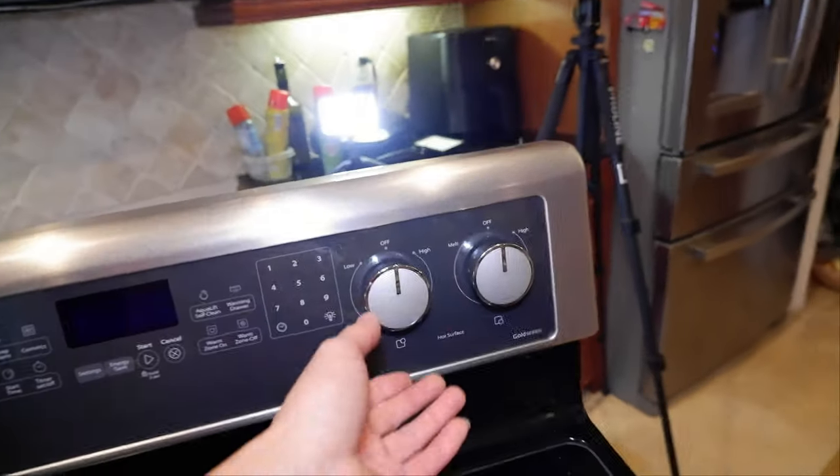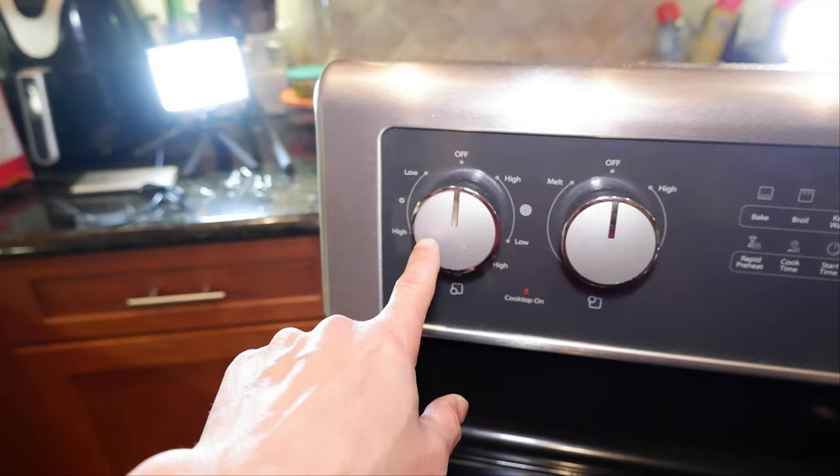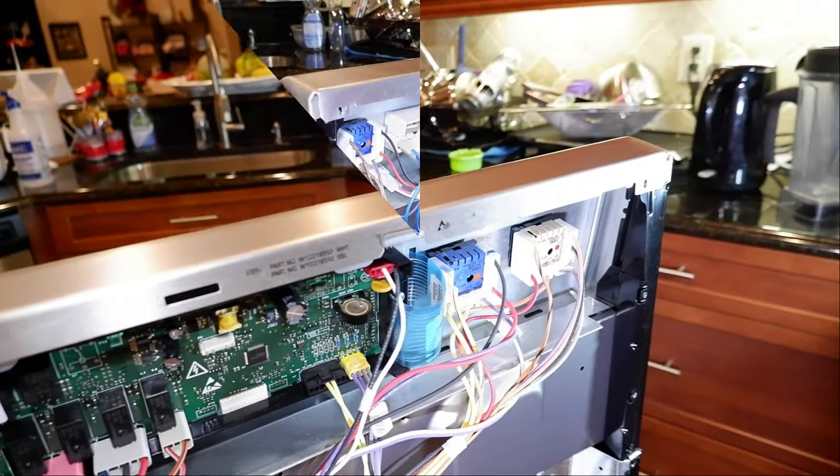The infinity means it just spins forever. The one right here and that one are the same even though they have different burners. Then this one right here is just high and low, and this one's got a multi-zone. So that explains why you have three different types back here for the switches.